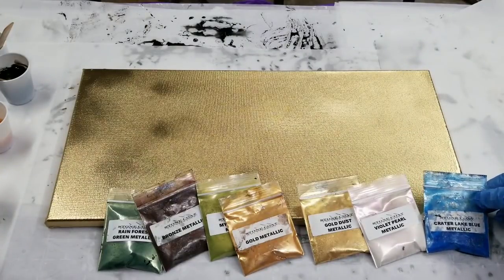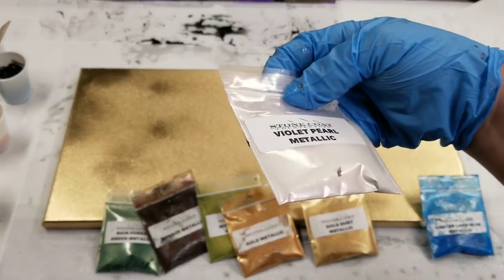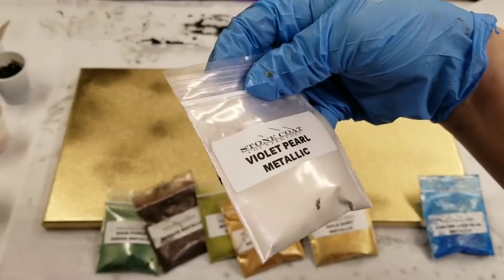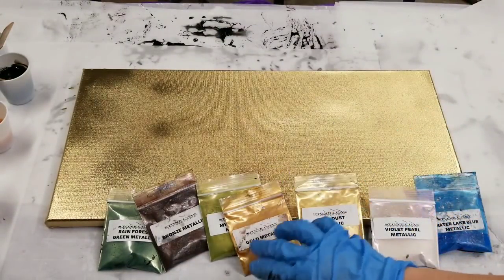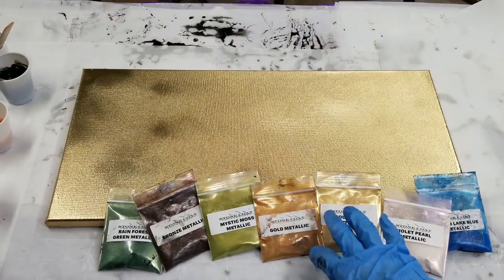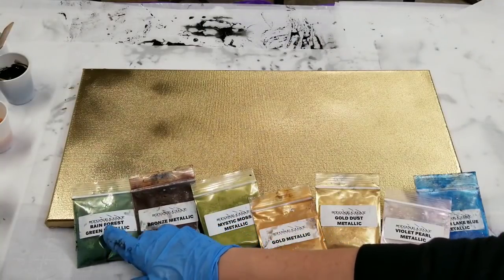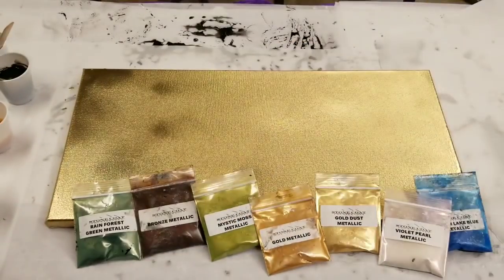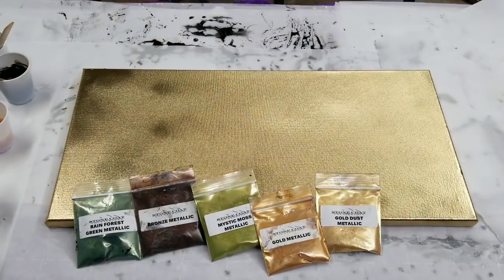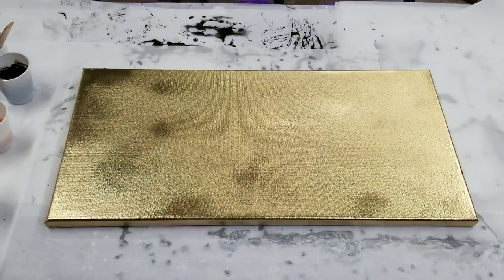We have Crater Lake Blue, Metallic Violet Pearl Metallic — I haven't tried this one yet, but it's kind of like a color shift, it has purple in there, it's beautiful — and then the Gold Dust Metallic, which I mixed with a little bit of gold metallic as well so it's not so transparent. Then Mystic Moss Metallic, Bronze Metallic, Rainforest Green Metallic, and a little bit of the black base tint. You can get all of these at Stone Coat Countertops — look in the video description for a link.